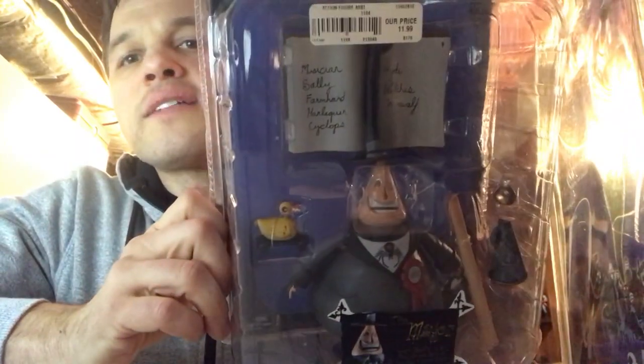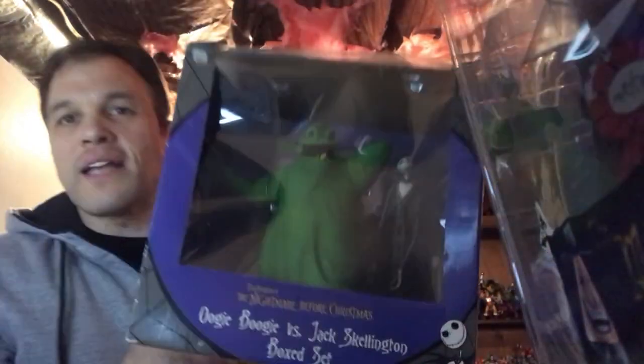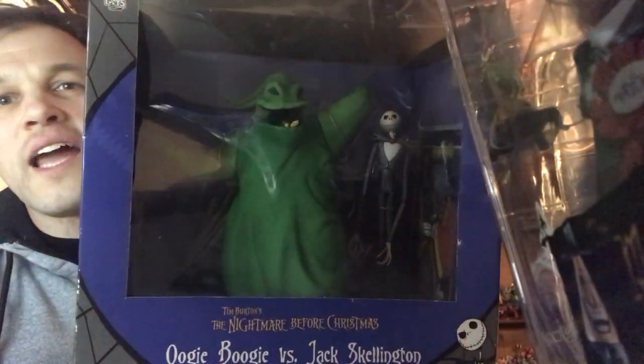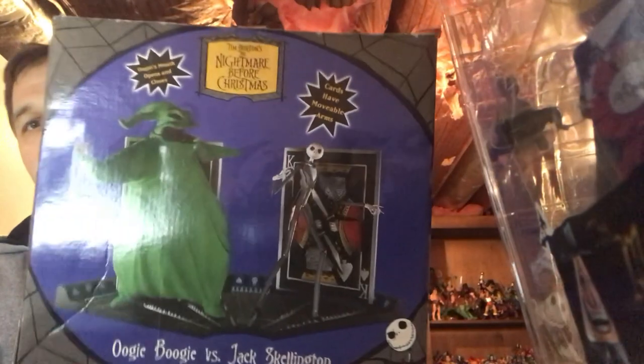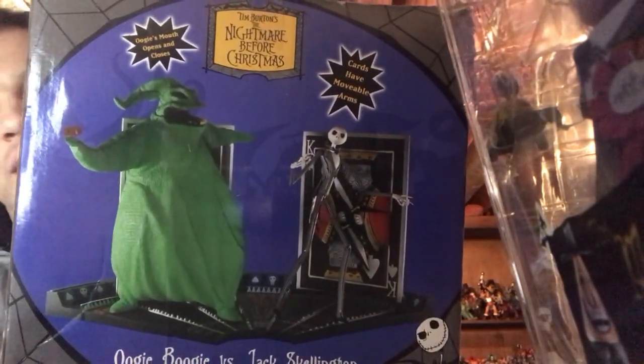This is the Undersea Girl. We're getting up on 10 minutes here. This is the Mayor, who does have that flip-around head and all those cool accessories from the film. We're almost done. There's the Mac Daddy set — Jack and Oogie. Oogie's green, you get another Jack figure, and you get a diorama of the cards and things they were battling on. It looks really great on display.